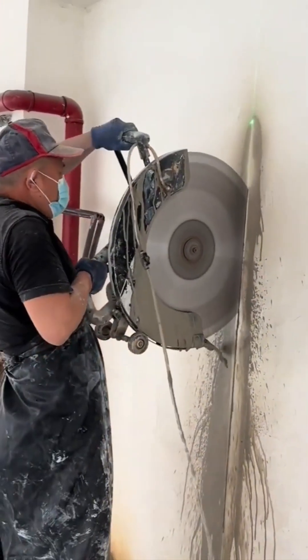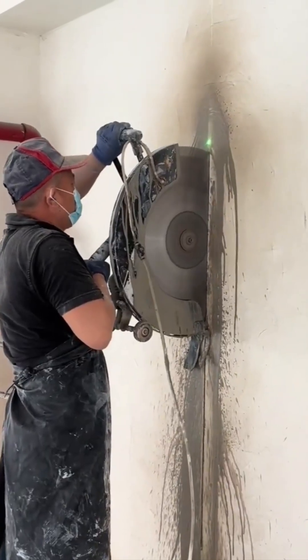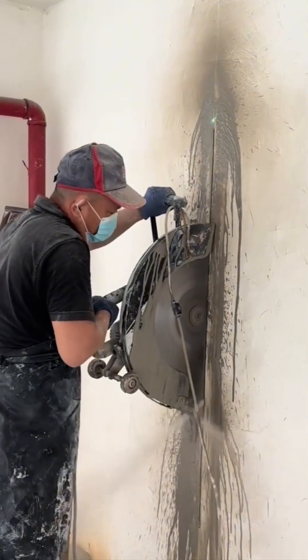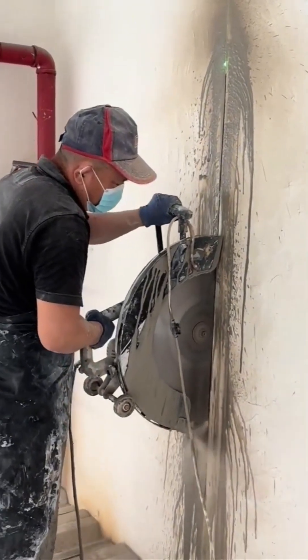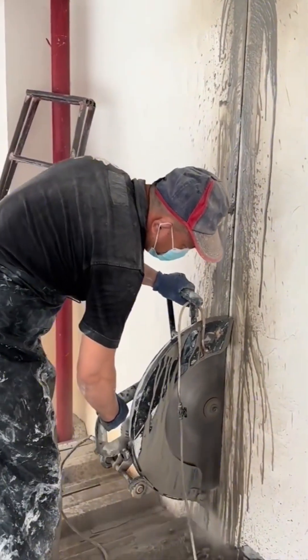Now this is surgery. A diamond-tipped blade carving through solid concrete with the kind of precision you'd expect from a brain surgeon. It's a violent, dusty, and definitely loud procedure, yet there's an undeniable elegance to the clean, perfect line it leaves behind.